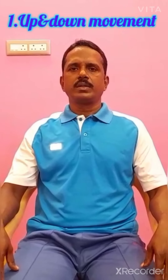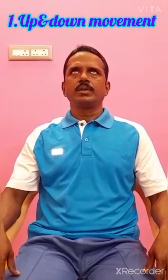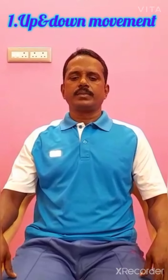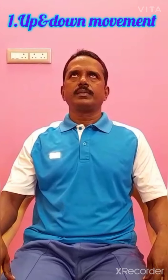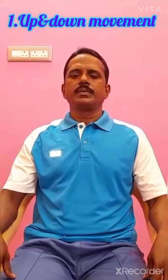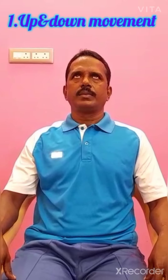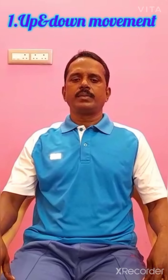First exercise: eyes upward downward movement. You have to look straight, then look upward. Slowly look down. Slowly look up. Look down. Look up. Look down.